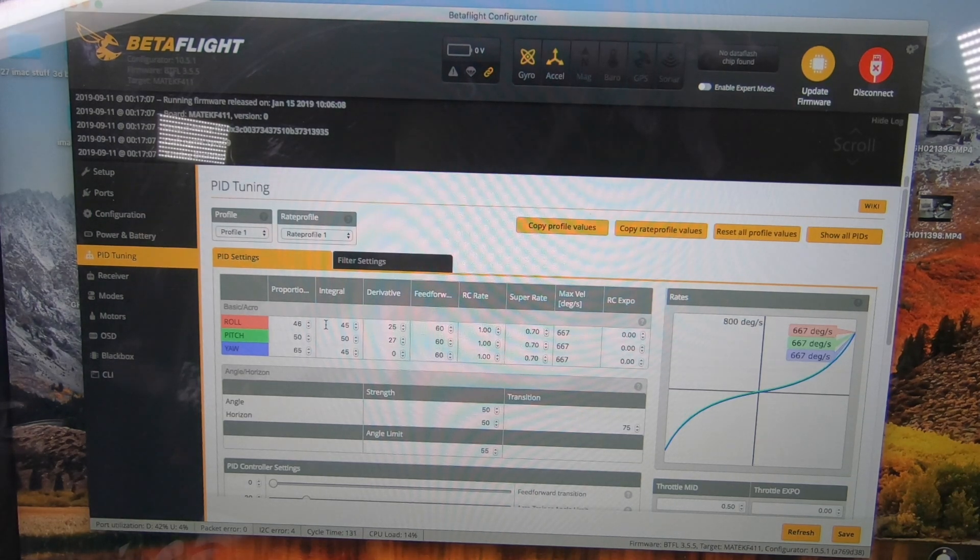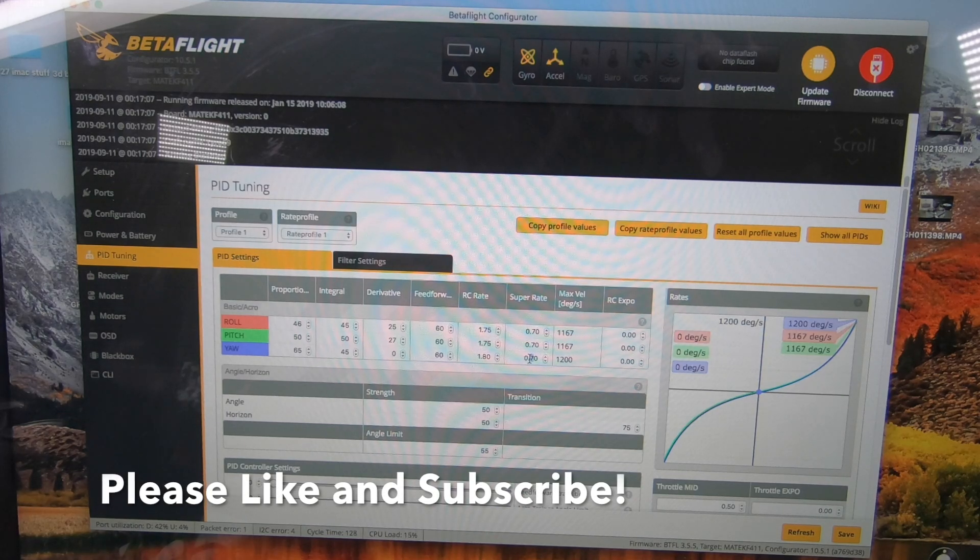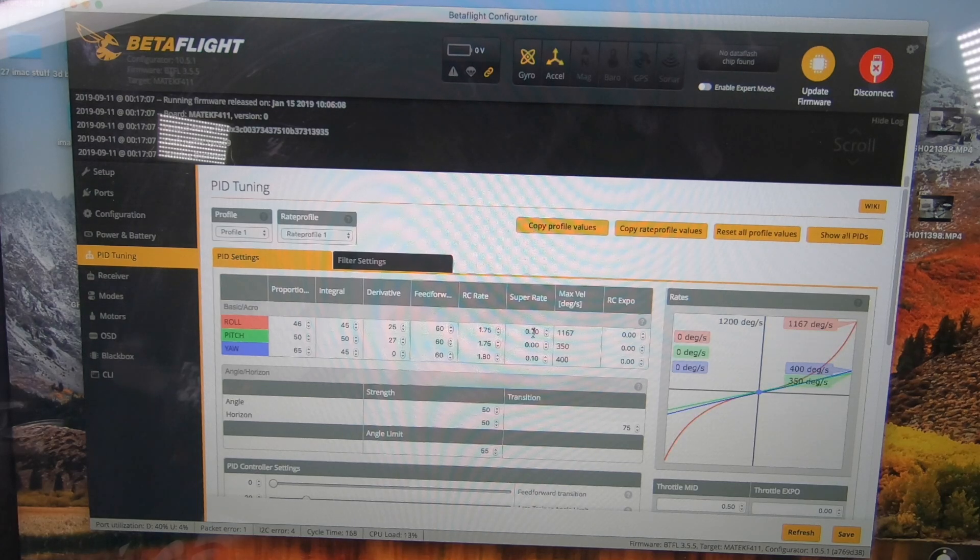I'm going to slow it down a little bit — I like to fly a little differently. Feed forward, I'm going to leave all that alone for now. I'm going to change my rates. These are all preference based on how it feels for you. I'll just punch it in and hit Save. I like to slow it down and give a little play in the middle so it's a bit smoother.